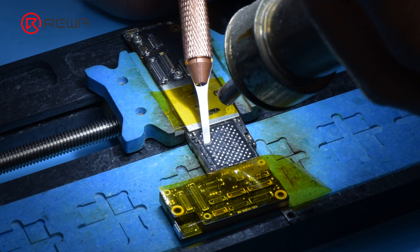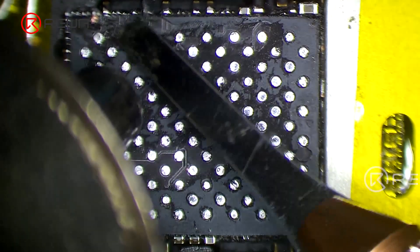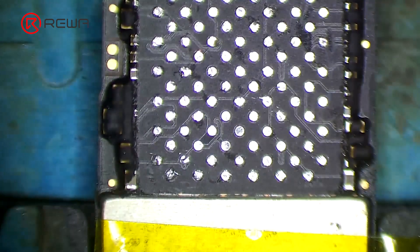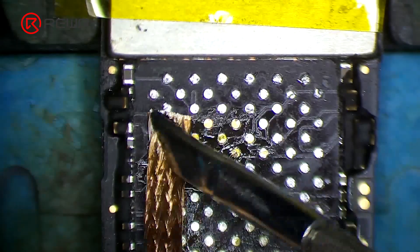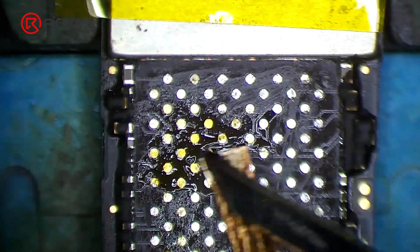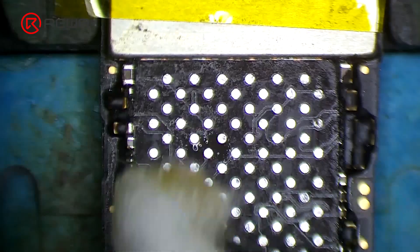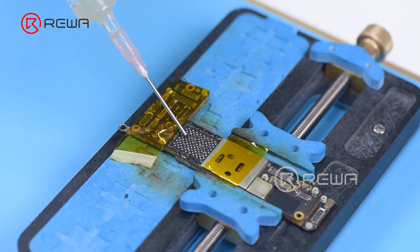Heat the bonding pad with a hot air gun at 280 degrees Celsius to remove the black adhesive. Dip rosin with a soldering iron and solder wick to remove any remaining tin on the bonding pad. Clean the bonding pad with PCB cleaner, then apply some paste flux to the bonding pad.